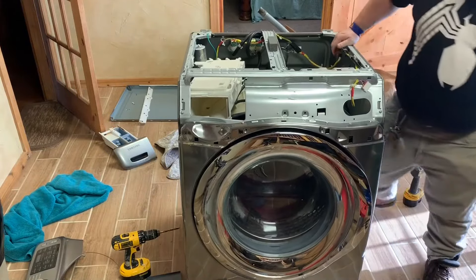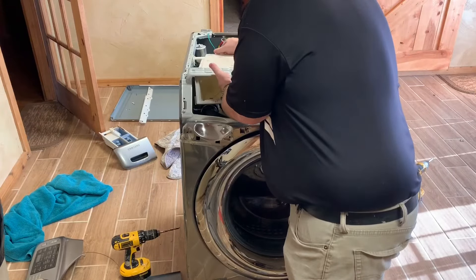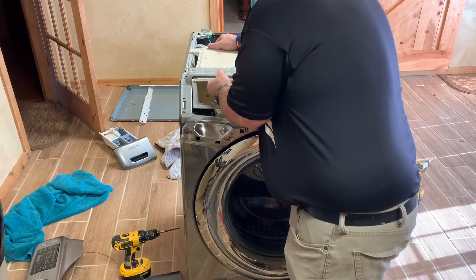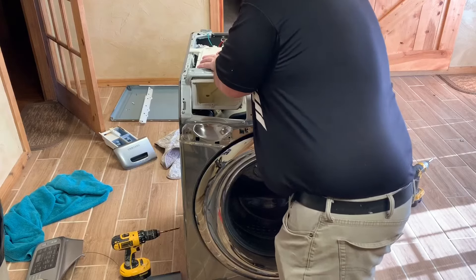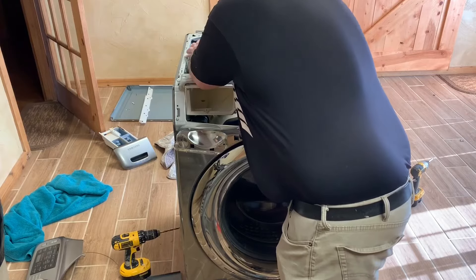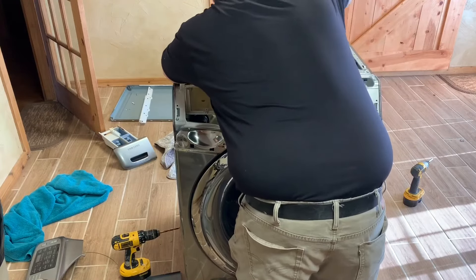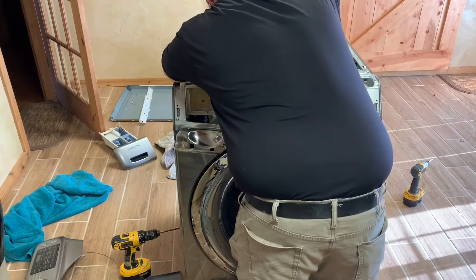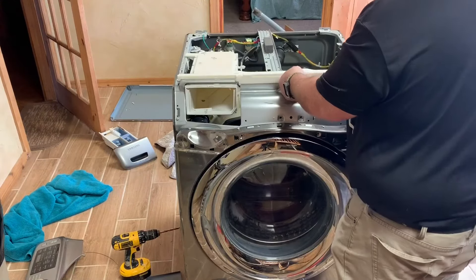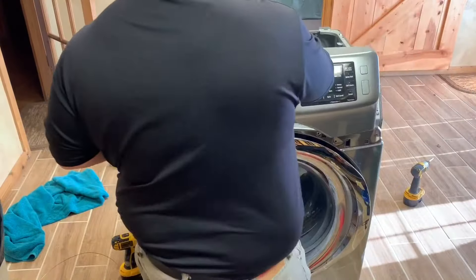Now we set it back up — you can see it's wobbly because my bathroom floor has a bunch of laminate that makes it uneven, but once I get it in place it won't wobble at all. Then we go ahead and put the three screws back in after we get it fastened up, and get your back hoses put back on where it feeds water into the soap dispenser and all that. After you get those, put the screws in and then take that plastic piece I pulled off — I really shouldn't have — and snap it on there.